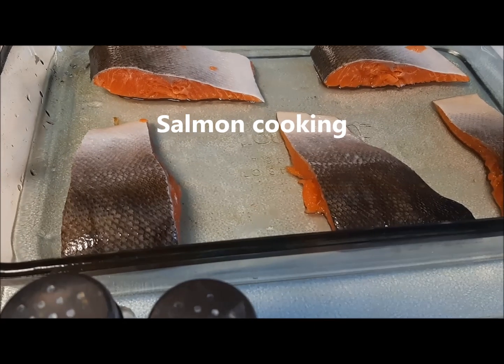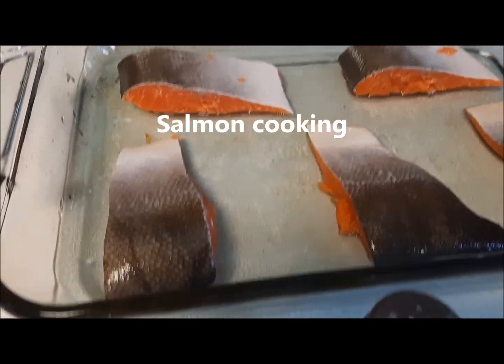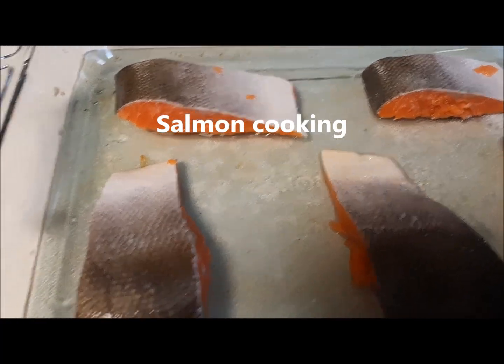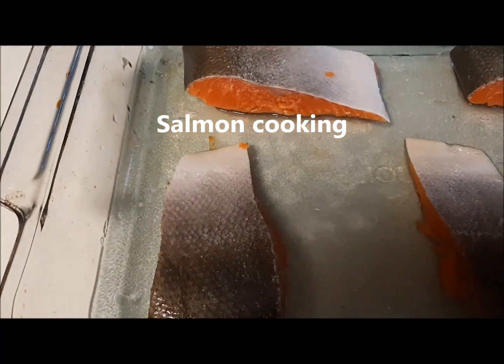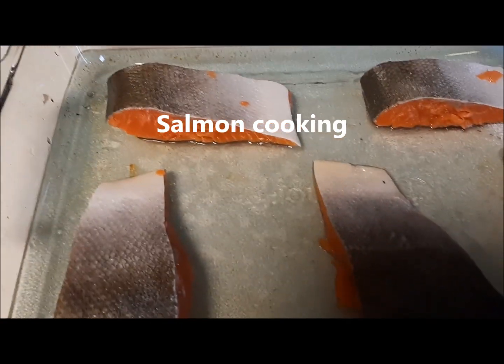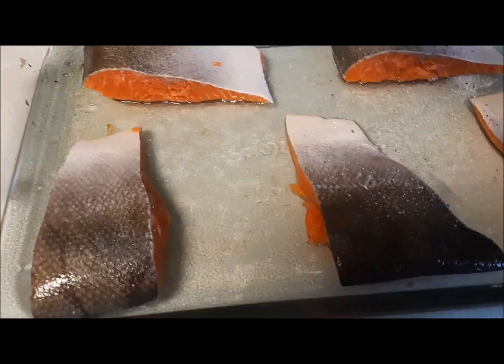We want the salmon to get cooked just good enough for eating, such that the outer look of the fish is appetizing, whereas the inside is just cooked enough to kill the germs and bacteria.